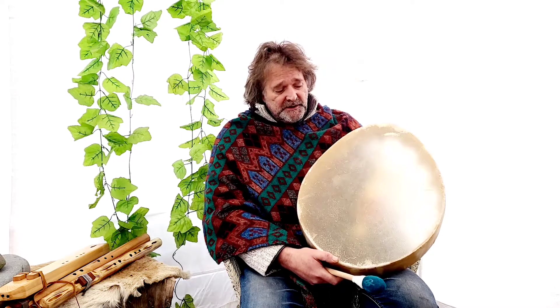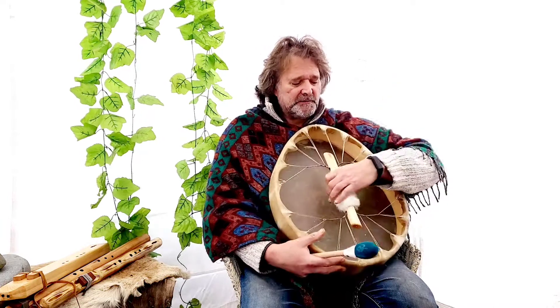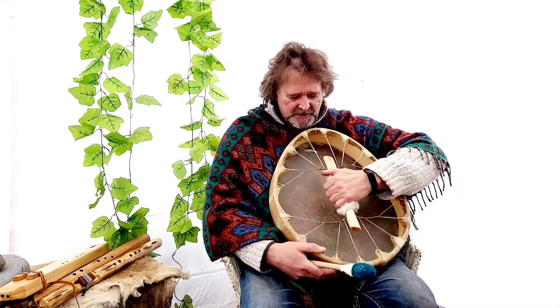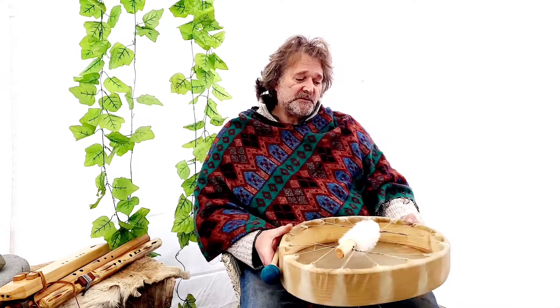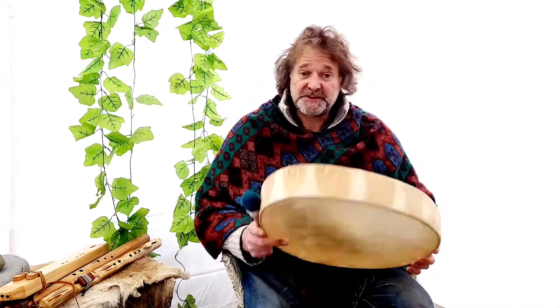It's a buffalo drum. It's roughly a 20 by 16 inch. It has a branch handle, which is actually ash wood. This is rabbit fur on the handle there, which is nice and soft. It's burnt on the inside with Riffwood Hollow Drums, and also it's burnt with the date of birth, which is the 21st of November 2020.